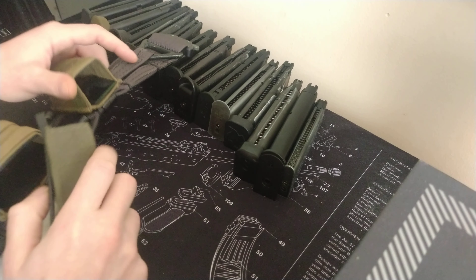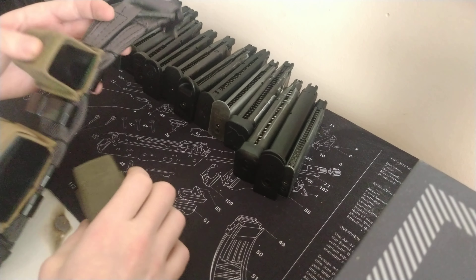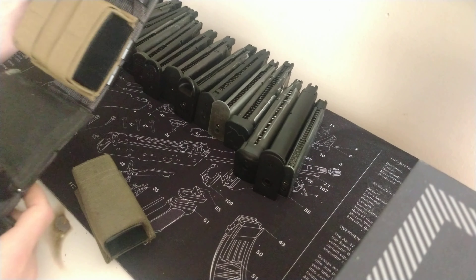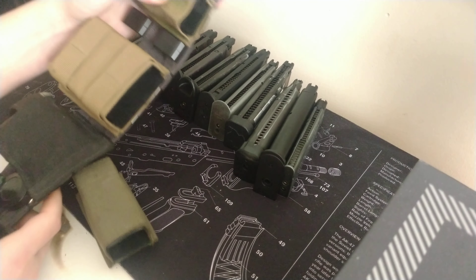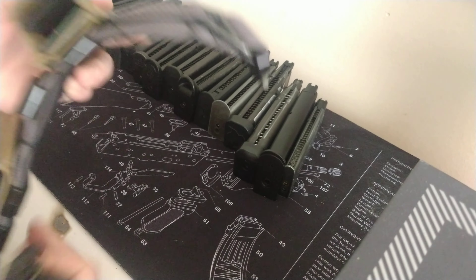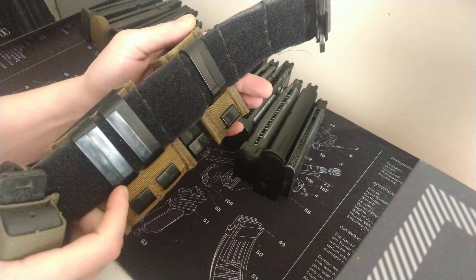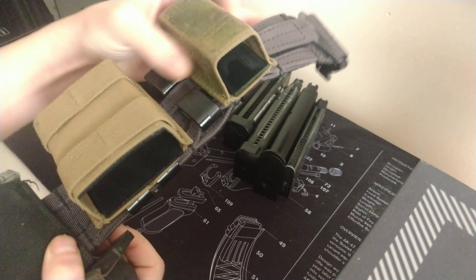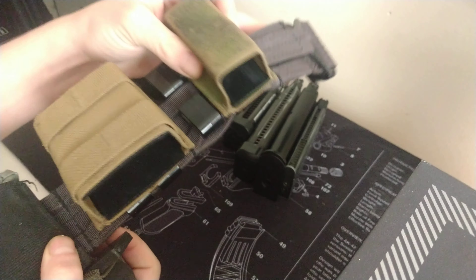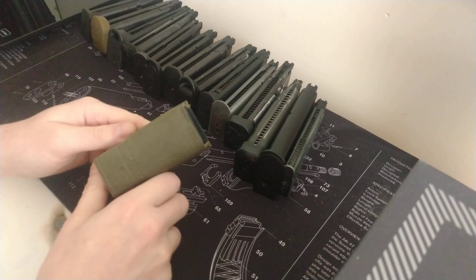Hi guys, welcome back to the channel. Thanks for joining me today. I'm doing a quick video all about the STAC mag pouches, which are what I choose to run on my belt. I've taken one off here and put on the alternative attachment method, the malice clip. I normally run these direct belt attachment clips, which I find are a little bit more secure, but you do still get some wobble.